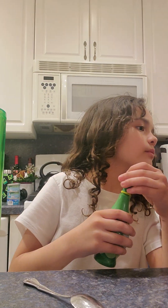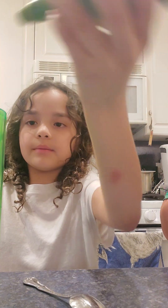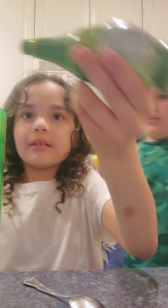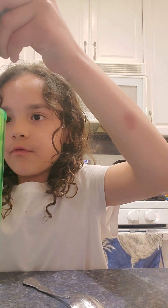Then you're going to squirt about ten to twelve drops of lemon juice. One, two, three... and we count up to about twelve drops of lemon juice.